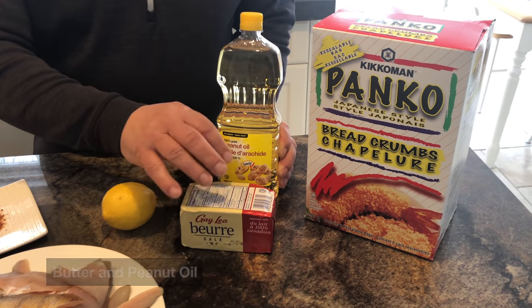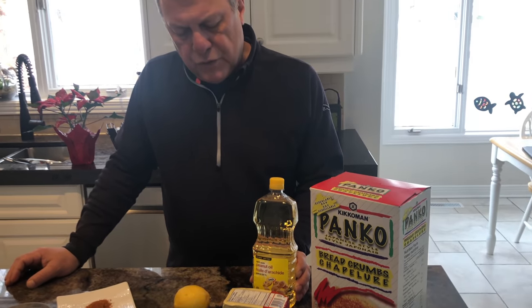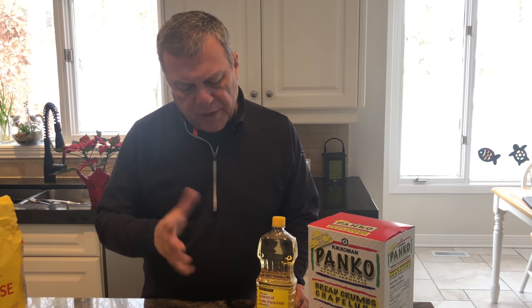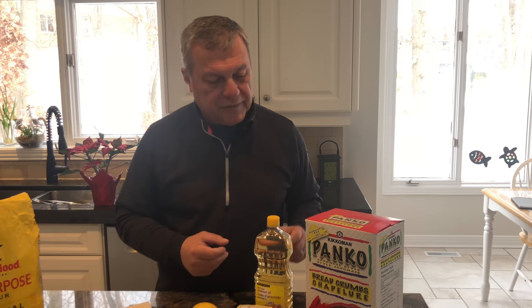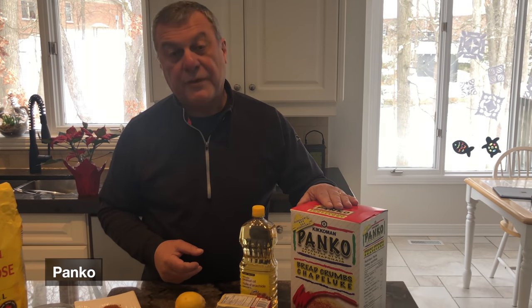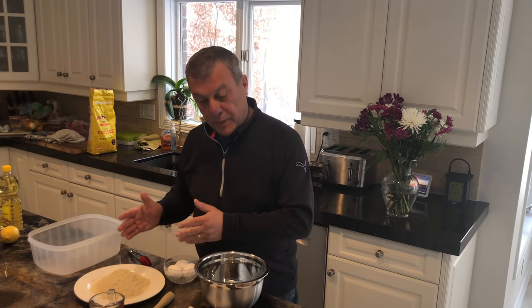I've used butter — about two to three tablespoons — which gives it that nice buttery flavor in the oil. And we're gonna coat the fish in panko. So we've assembled our ingredients and we're gonna make an assembly line to prepare this fish.